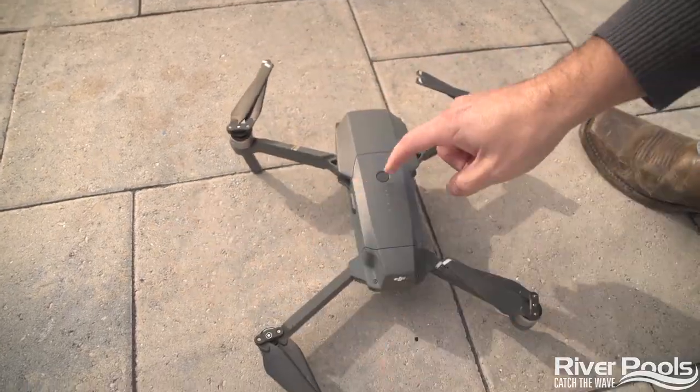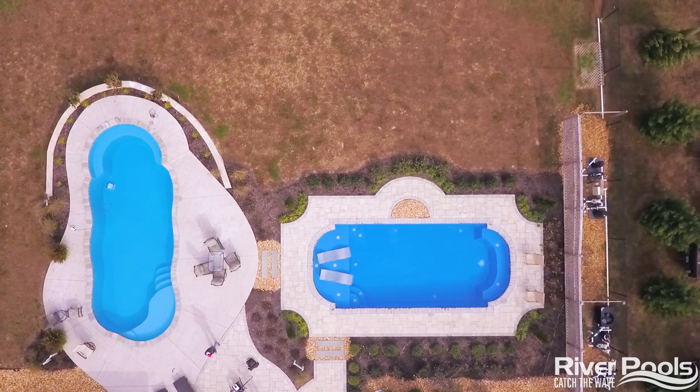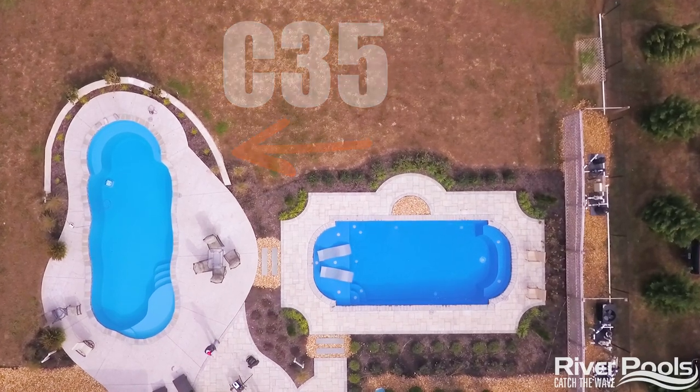We're at the pool park here at River Pools headquarters. Let's first take to the sky to explain where everything is. For the sake of this video, we're standing next to the C35. The filtration system for this pool is located here.